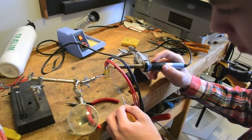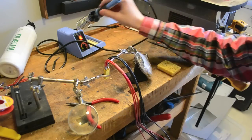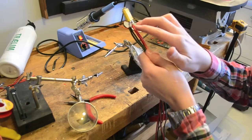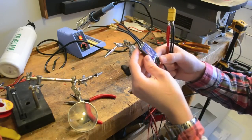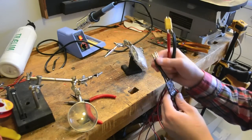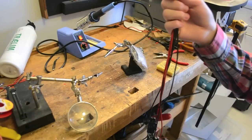Apply a lot of solder, then attach heat shrink to all your exposed areas — the two main wire ends and all the spots on the ESCs, including all your bullet connectors. Also add heat shrink on your motors and the bullet connectors on the motors, which you also need to solder on. That process was probably too basic to make a separate tutorial on, so that's it for this tutorial.